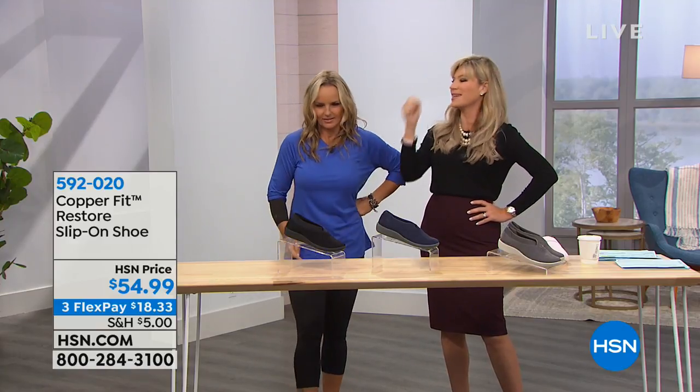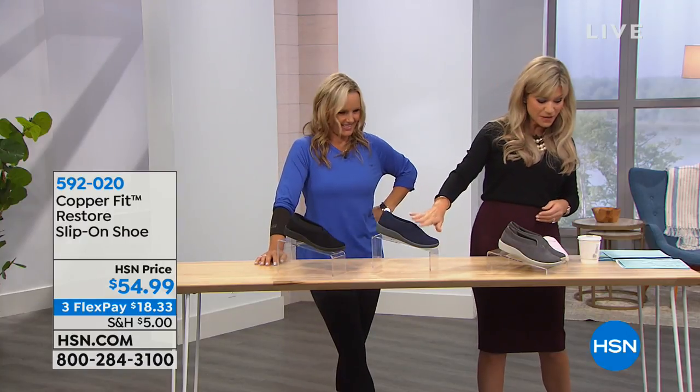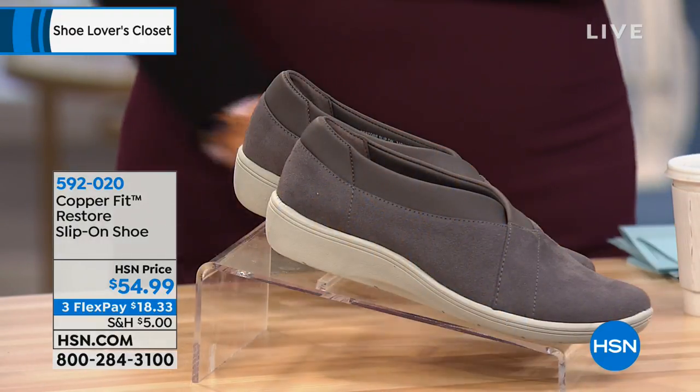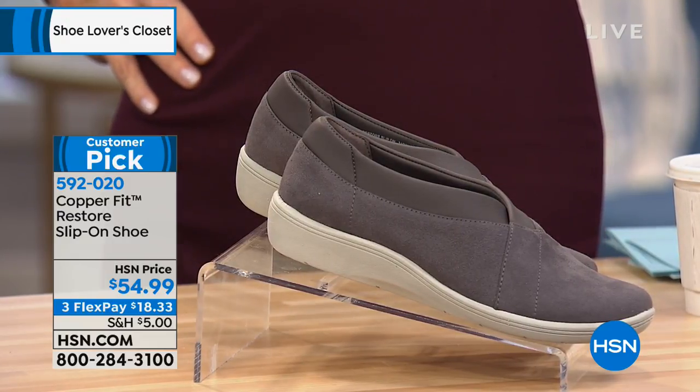Today we're talking about Copper Fit shoes — how to make your feet feel fantastic. I love talking about this; I didn't know they made shoes! The brand is Copper Fit, and these are $54.90 in black, gray, and navy, sizes 6 through 12. We make the most fantastic socks in the world, and now we're all about comfort, support, and copper ion technology that prevents bacteria and stinky feet.